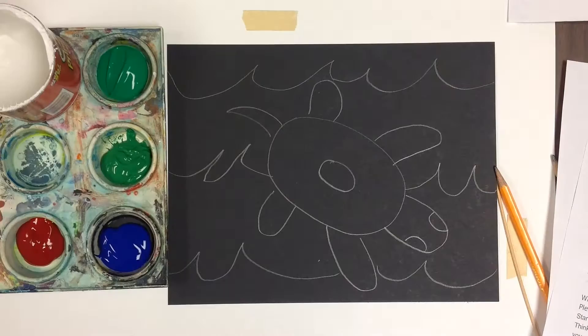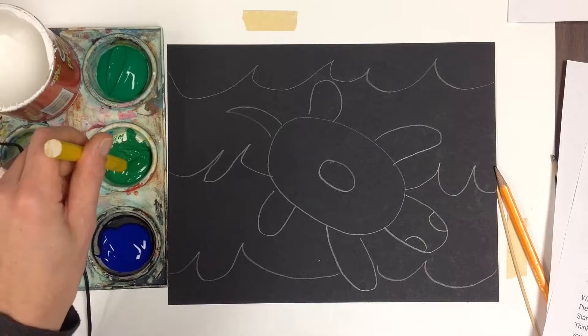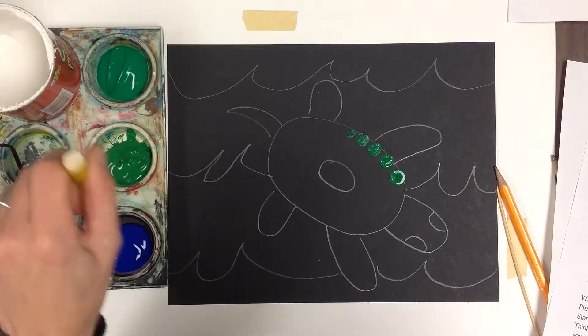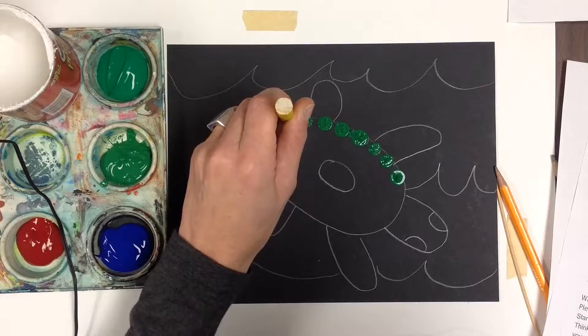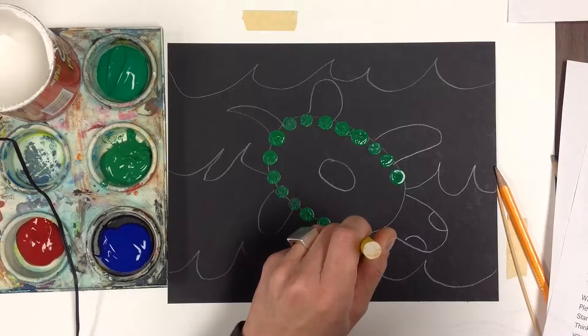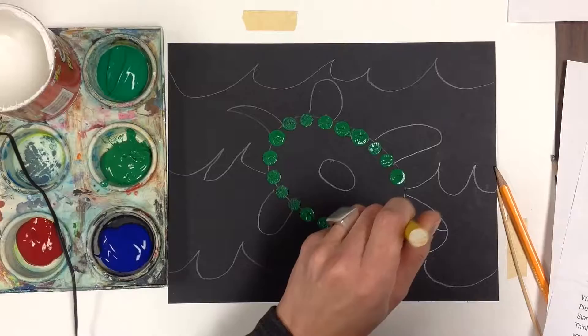I want to create a pattern around the image. I think I'm going to start with the larger circle, and I'm starting in the center. I'm going to have to go back slowly. I'm keeping the dots evenly spaced. I may have to go over some — it's not a big deal. You don't want too much paint on the end.